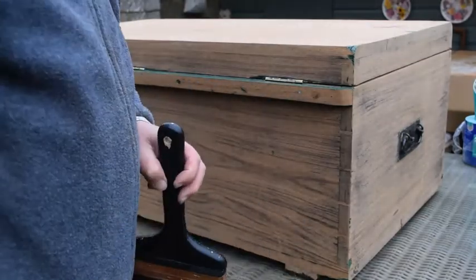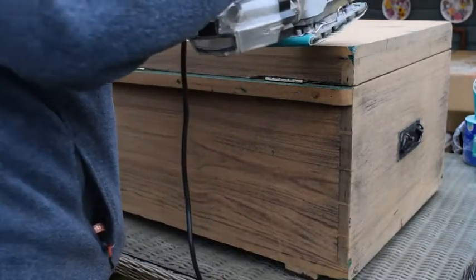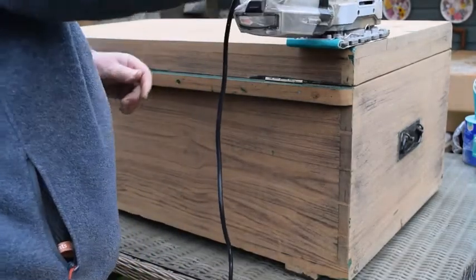I haven't actually sanded the top yet — silly me. I'm just going to sand the top, which is the interesting part because it's so much easier.